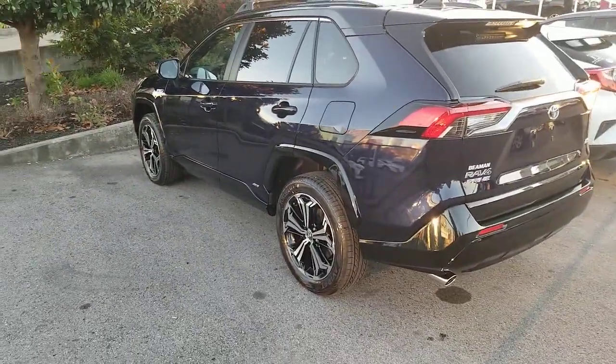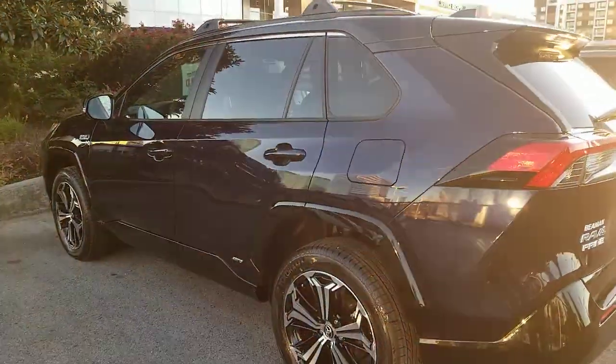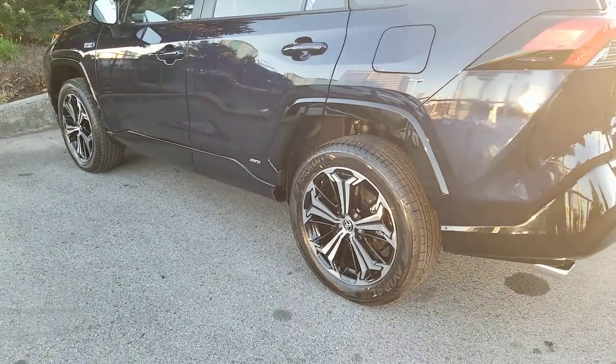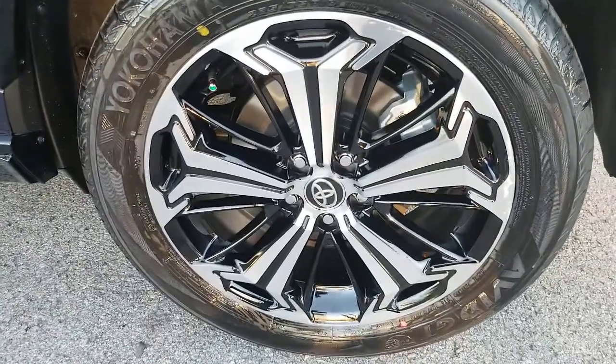The Prime is the plug-in version of the RAV4. It still acts a lot like the hybrid, of course, but there are definitely some variations to it. Not getting into that on this video, but just wanted to show you what these wheels look like and how they pop.